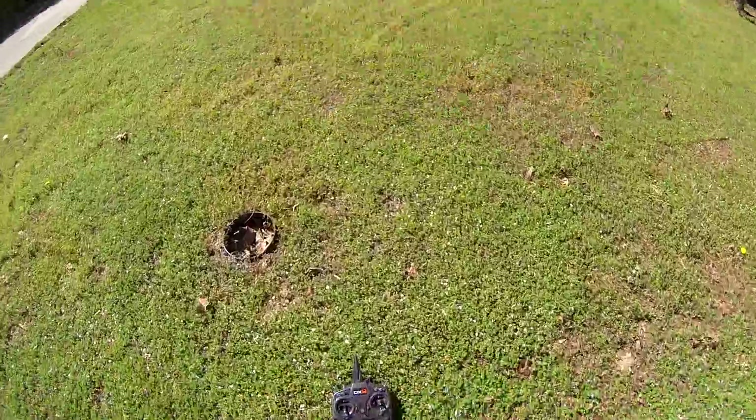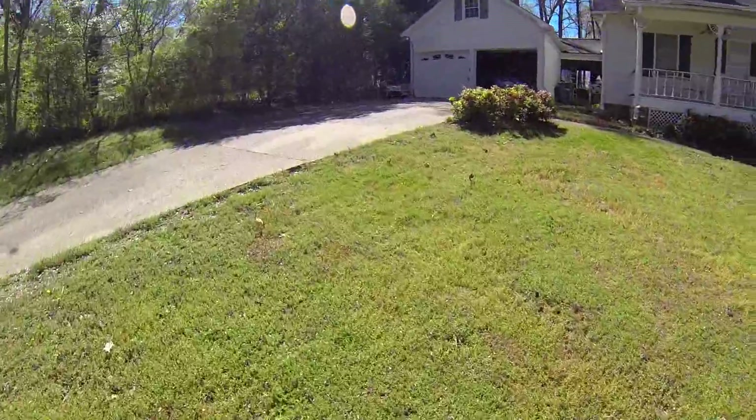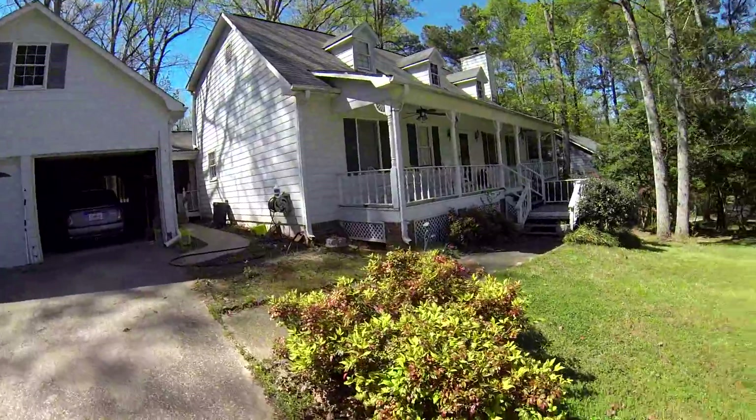I'm gonna go take a look at that — maybe we'll do another flight, we'll see. Either way, it's a good flier. It's fun — I'll probably keep it actually, now that I flew it some more. I'm working on some new stuff.